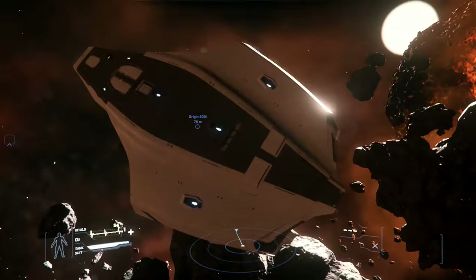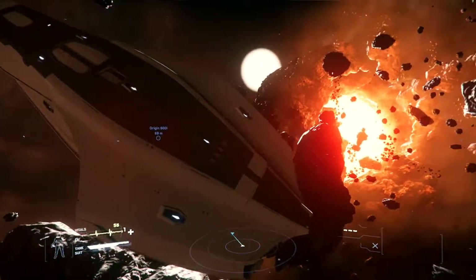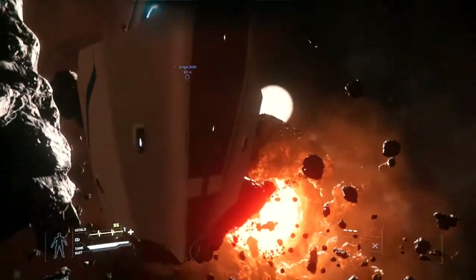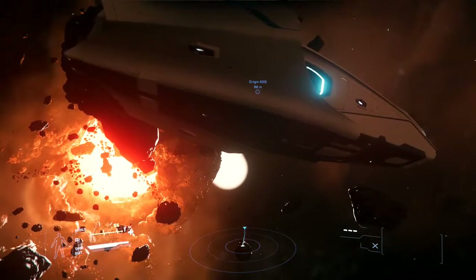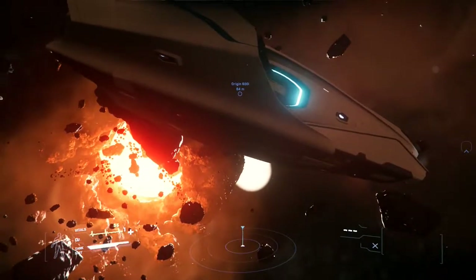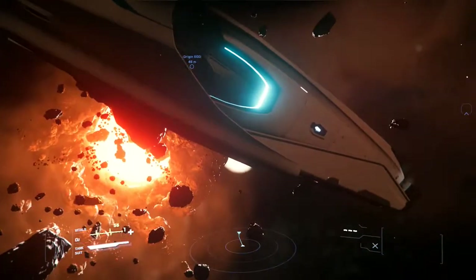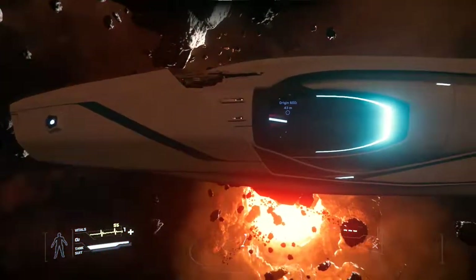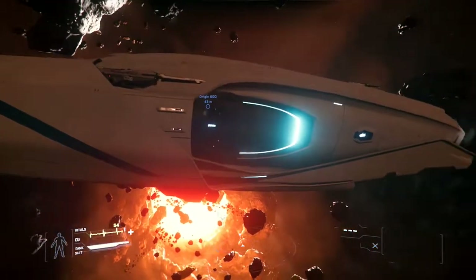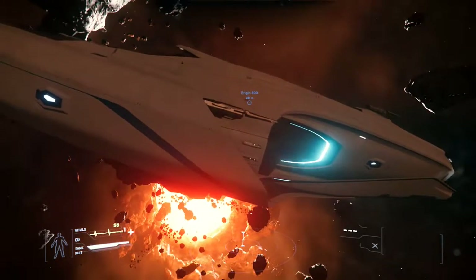Now we can just get this thing to rotate around properly. I suppose I could rotate it so we're looking at it right side up. This is Origin's medium-sized ship — it's supposed to be their answer to the RSI Constellation.